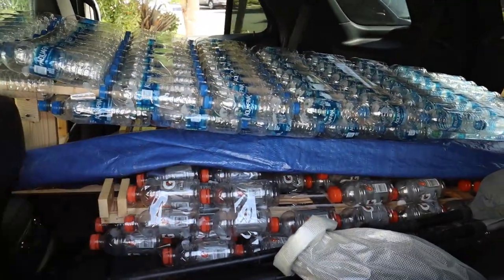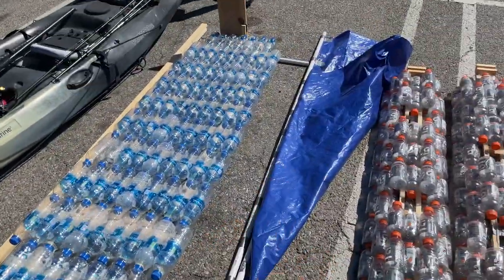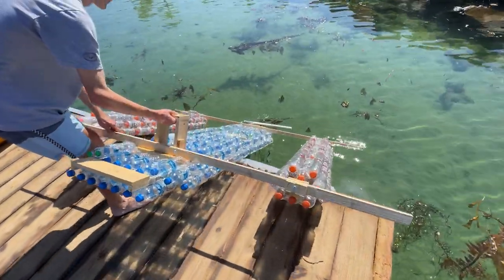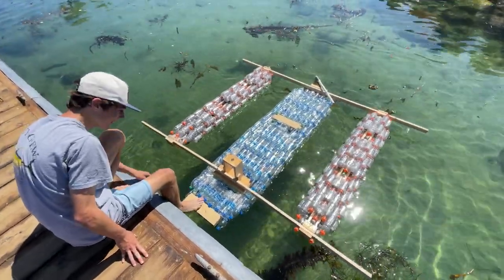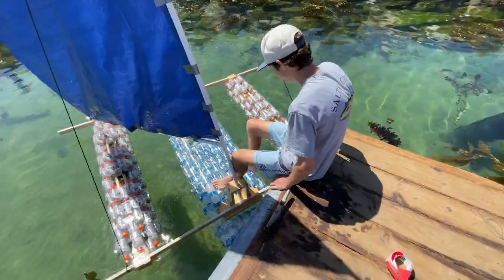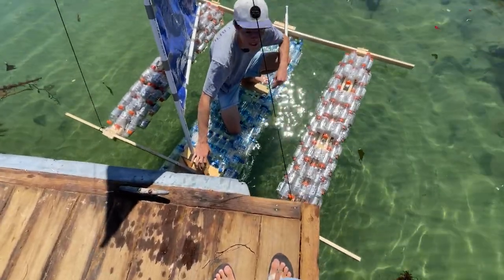We got the water bottle kayak in the car, with my kayak on the roof, and we're going to go test her out. We've got the water bottle kayak down here as well as the other kayak and some fishing gear. We're going to take her down to the dock and do a float test to see how she does. It does the job.